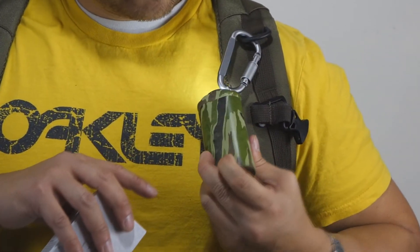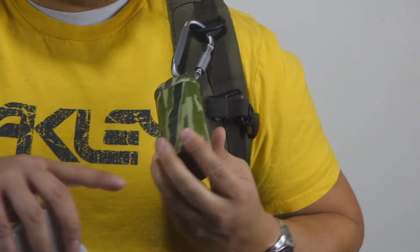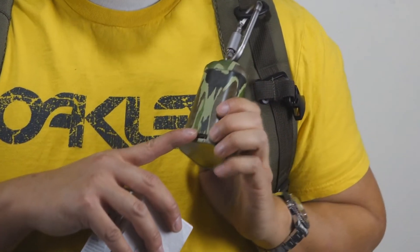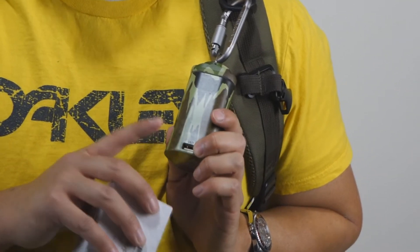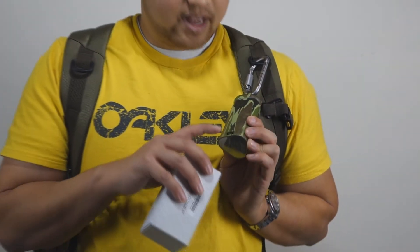You charge it through the micro USB port right here. When you stick something in here to be charged, it'll automatically start charging. You don't have to hit the power button or anything. And it also has a cut-off circuit, so once it's not charging that device anymore, it'll actually power off automatically.